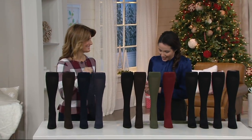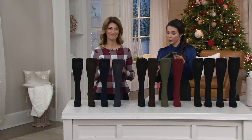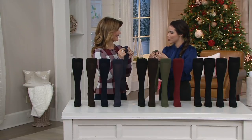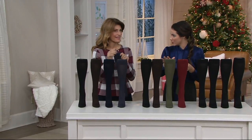But before we get to that, I want to introduce Debbie Wright, who has been in the fashion industry for 20 years. What she's bringing us isn't just fashion, although it looks like it — they look like trouser socks. But there are medical benefits to that.